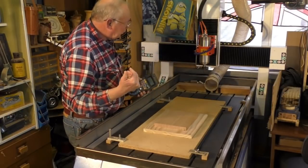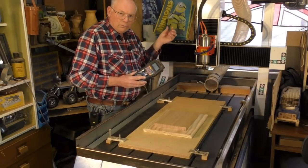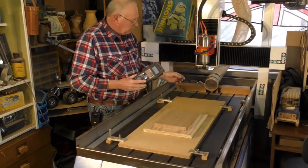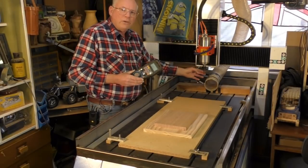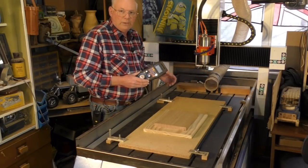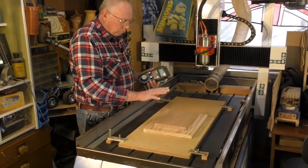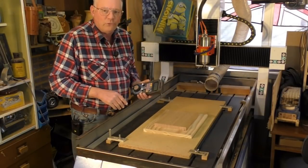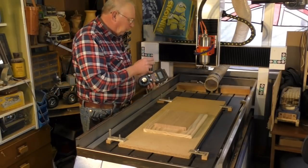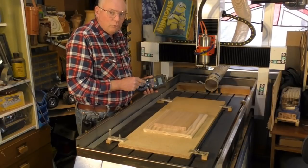We're going to fetch the gantry up now. I have a two millimeter tapered ball mill in here — incidentally it's a solid carbide tool. It will last not quite forever, but it will certainly machine 500 plus of these, so it's probably well worth spending the extra money for a solid carbide tool.